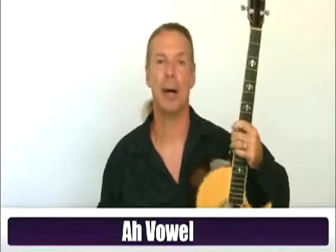Let's get started on the ah vowel. The ah vowel, as I've mentioned quite a few times in my volumes, is the cornerstone of all the vowel sounds that we sing.